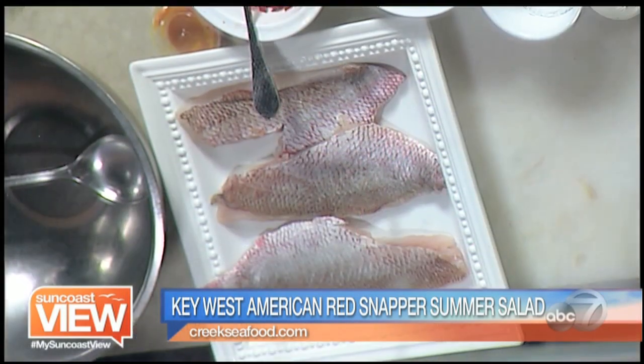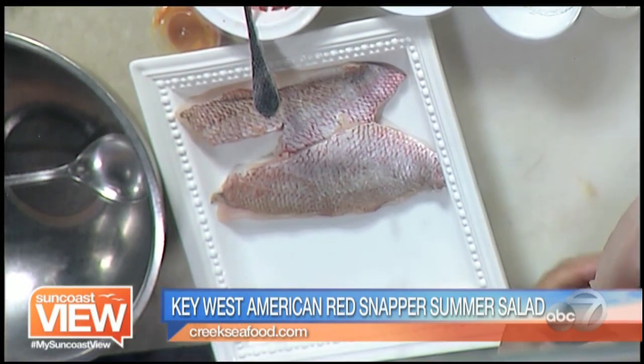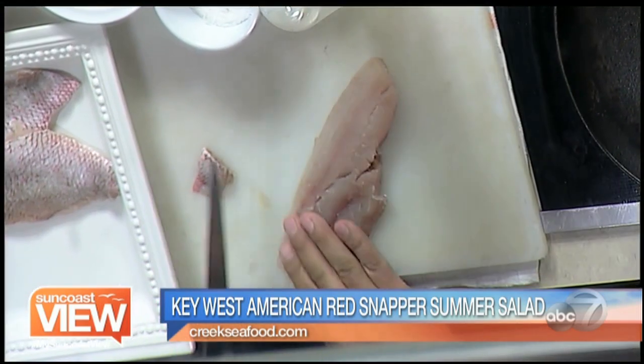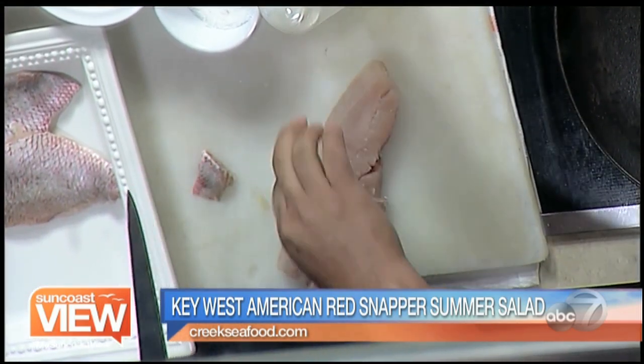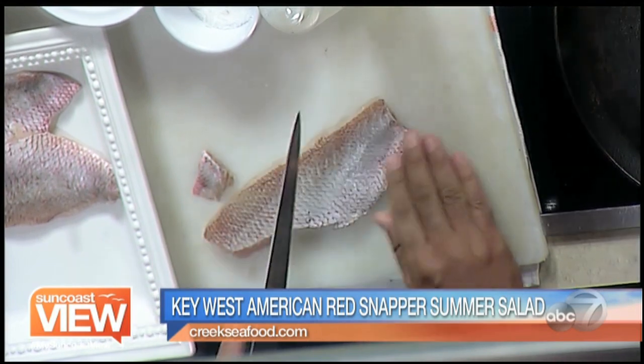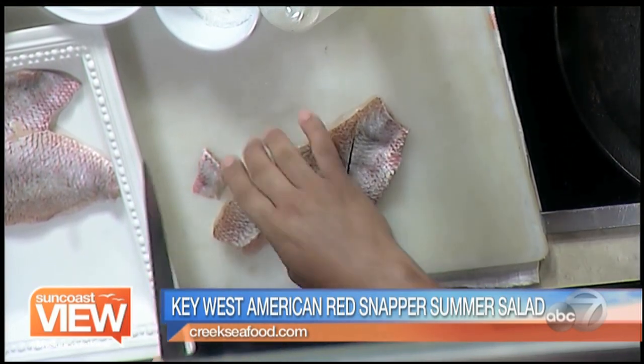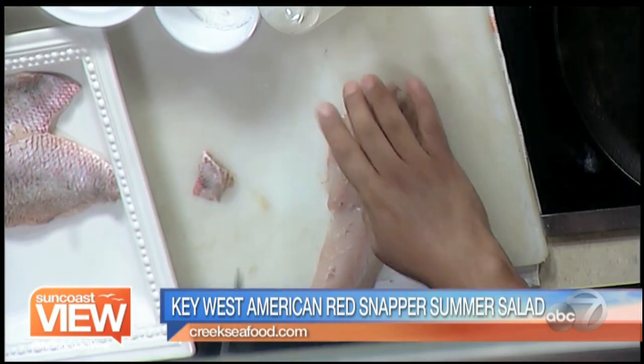One of my favorite fish is snapper. I love it — it's very delicate and very easy to cook. I've got the fillet already. I'm just going to take the little tail off. I like to cook it with the skin on because it keeps the moisture inside the fish. I do little cuts — not all the way through, just one in the middle like that.